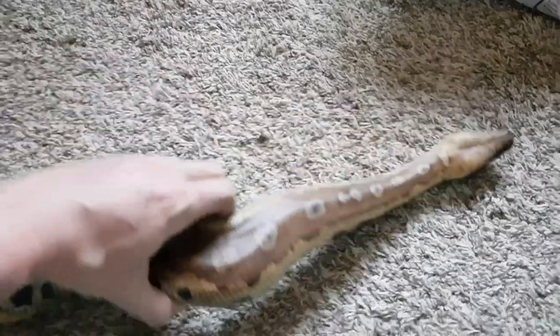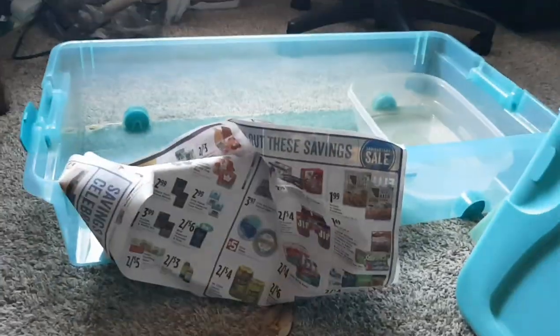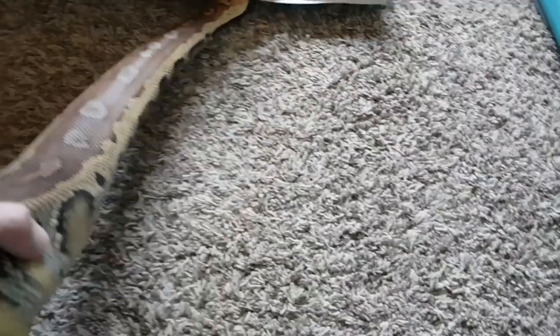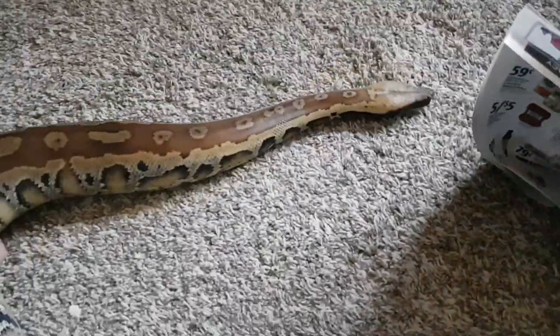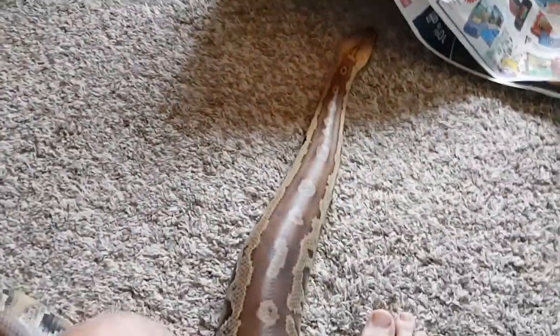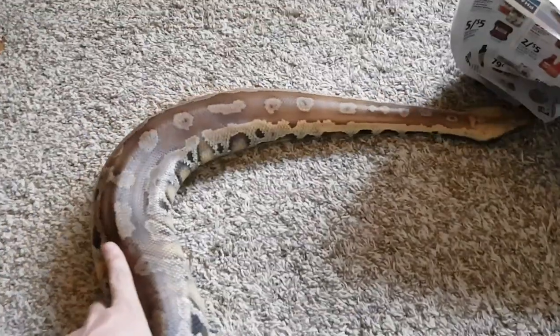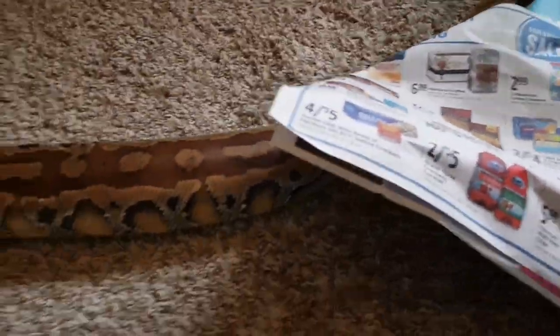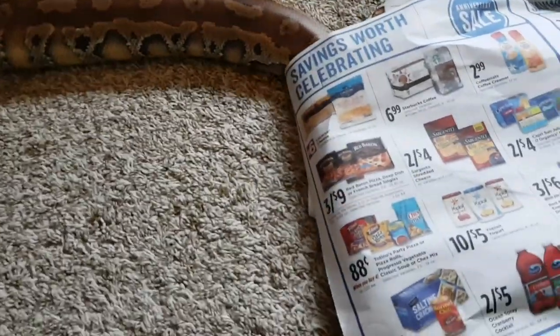They do require a decent-sized enclosure, but not huge. She's in a bin at the moment and keeps getting into her newspaper. I have kept her on newspaper pretty much her whole life and I've never had any problems. You can keep them on anything you want. The problem with Aspen or wood-shaving type substrates is they do like to soak in their water bowl and will pull all that substrate into the water bowl, which gets nasty really fast. I highly recommend a water bowl that's big enough for the snake — she uses hers all the time. That water bowl can fit her whole body and she's comfortable in there. Newspaper is fine; they'll do just fine on it.